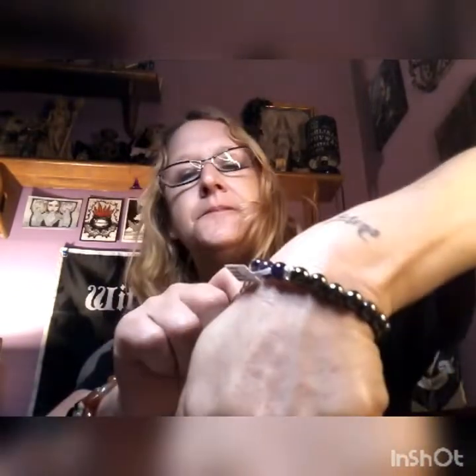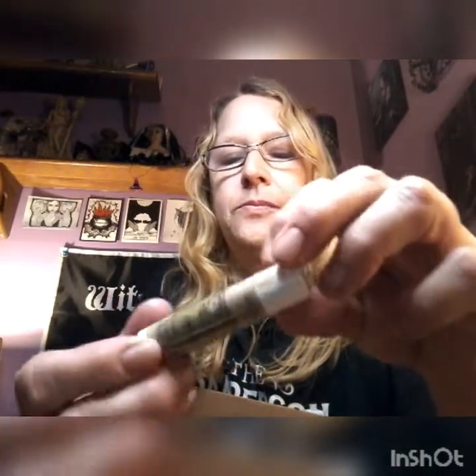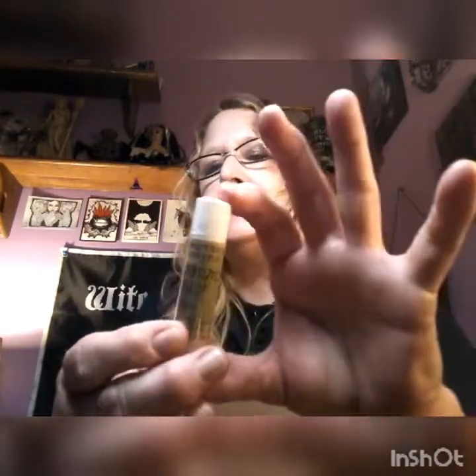It's got these little cubic zirconia in the middle. So that's pretty cool. And we have a peppermint honey lip balm — cute little lip balm.